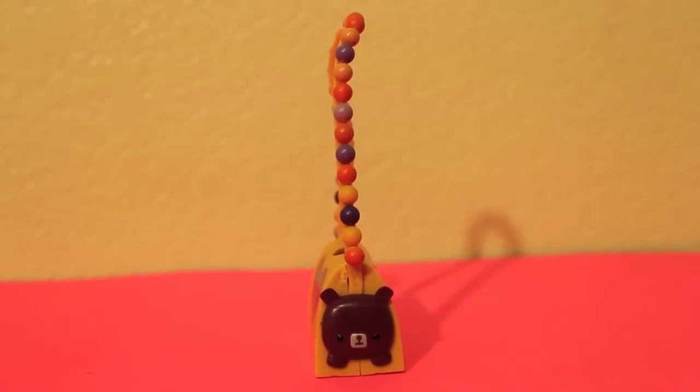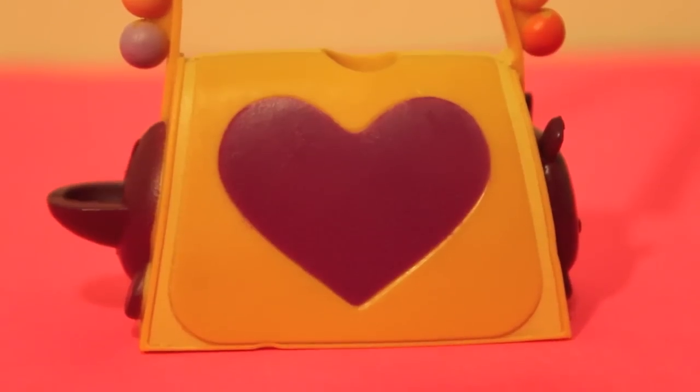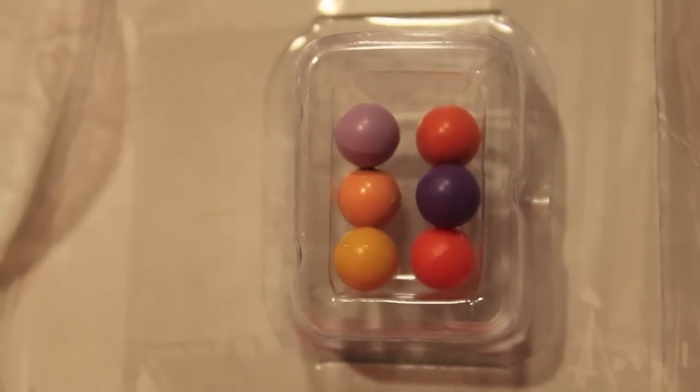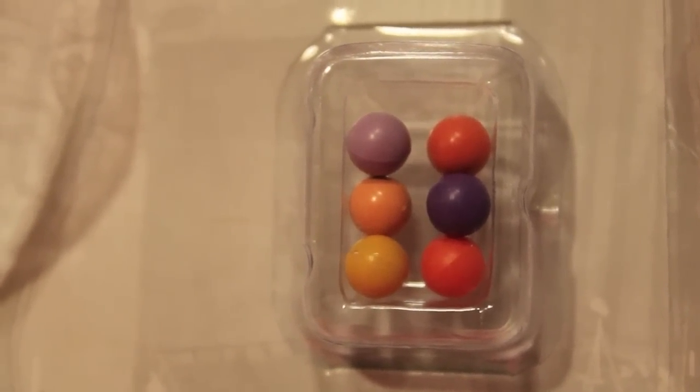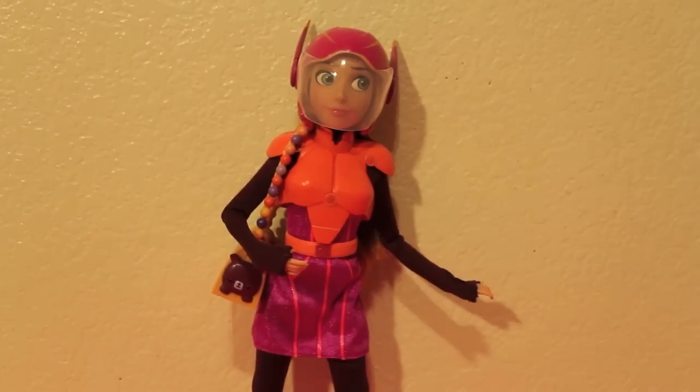Here's a look at her special purse which has a chem lab inside. It's decorated with her chem balls and a bear on the side. It also has a heart on the other side which in the movie has a periodic table. She comes with six chem balls which can be inserted into the purse and they can come out from the other end.